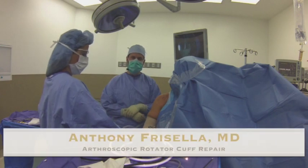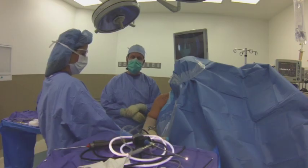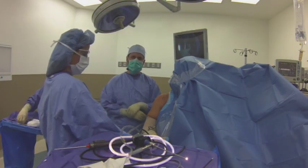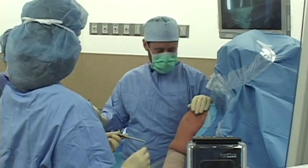I'm Dr. Anthony Frussella. Today we're going to show you a rotator cuff repair. The patient is a 56-year-old woman who I first saw two years ago with shoulder pain. At that time we sent her to physical therapy and she did well. She came back two years later and we sent her for an MRI. The MRI showed that she had a rotator cuff tear, and today we're going to perform a rotator cuff repair.